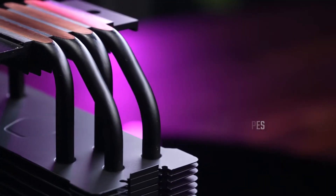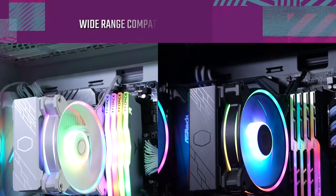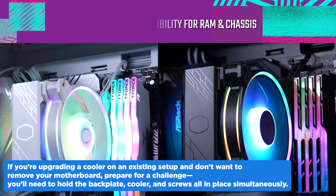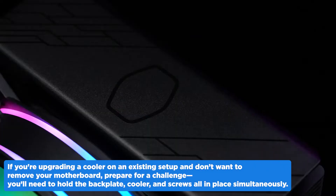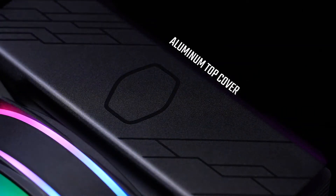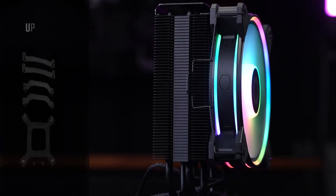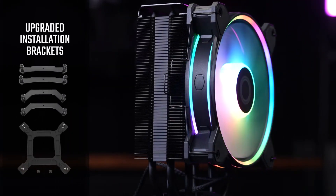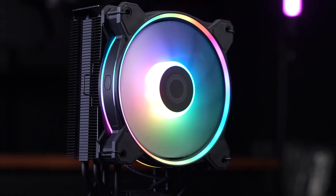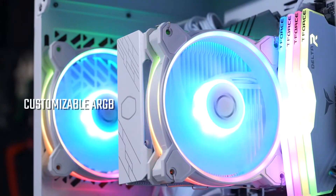Installation, however, is where things get tricky. It ditches standoffs entirely, which makes attaching it a bit of a juggling act. If you're upgrading a cooler on an existing setup and don't want to remove your motherboard, prepare for a challenge — you'll need to hold the back plate, cooler, and screws all in place simultaneously. It's not impossible, but it's frustrating, so it's best to ask a friend for help. Thankfully, if you're building a new system and attach the cooler before dropping the board into the case, this won't be an issue at all.